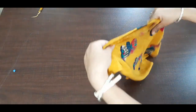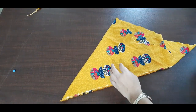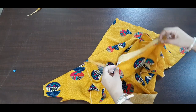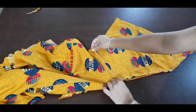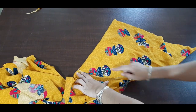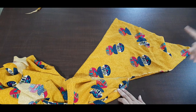Now we have to make sleeves. We have to fold it all around and keep it all around. As long as we need, we will fold it all around.